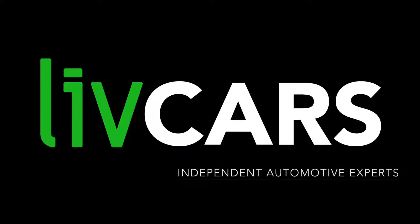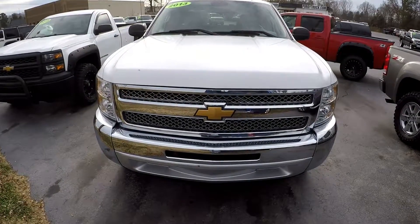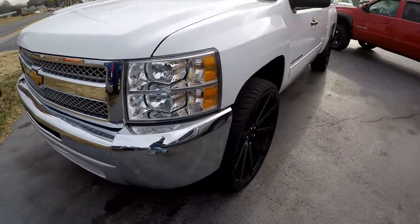Another independent walk-around brought to you by LiveCars.com. 2013 Chevy Silverado. We're going to start our walk-around on the driver's side.